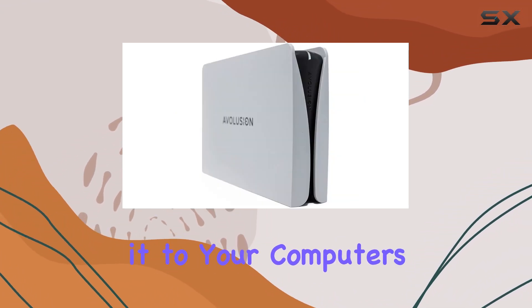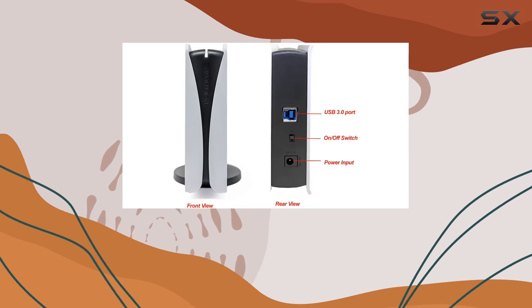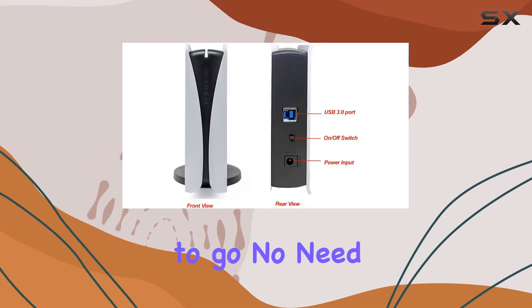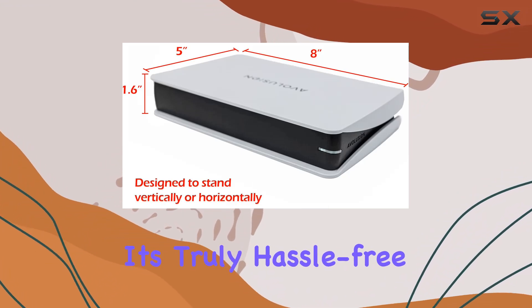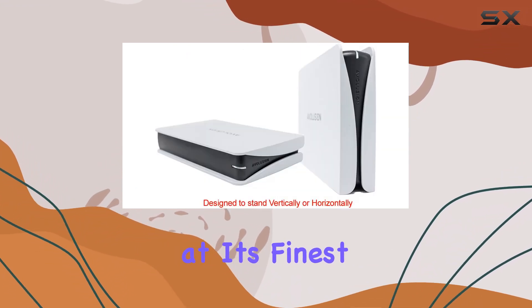Simply connect it to your computer's USB 3.0 port, and you're ready to go. No need to fiddle with complicated installation processes or open up your computer case. It's truly hassle-free storage expansion at its finest.